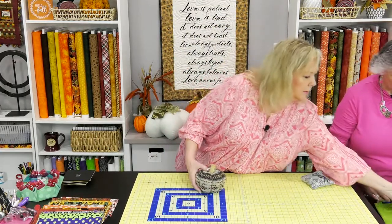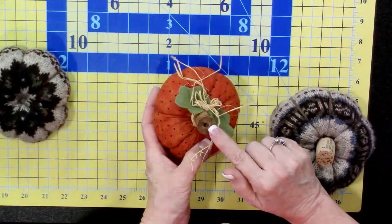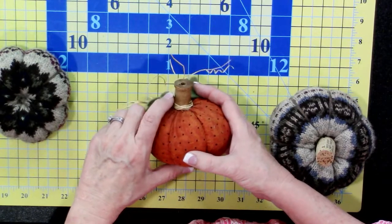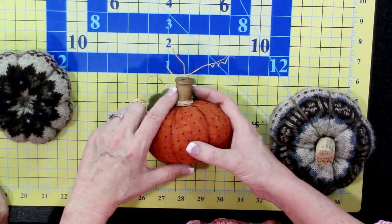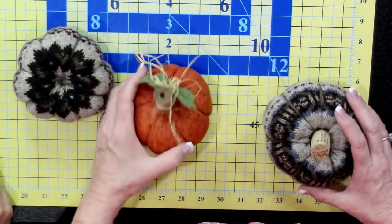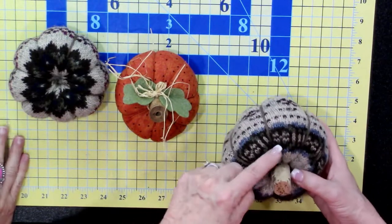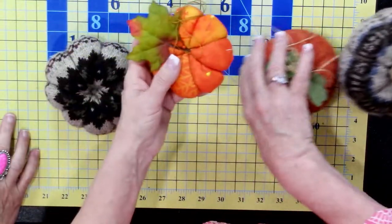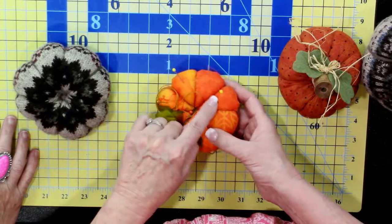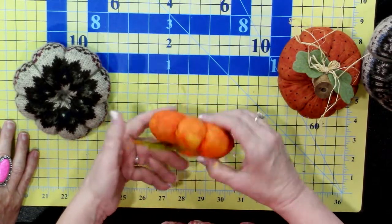Let me show you a couple more pumpkins. I love using things I already have at home — like thread spools. You can stain an old-fashioned spool and use it as a stem. These pumpkin bases were just rectangles. You can also use corks. This morning I made one with a different approach: four pieces of fabric for the front, four for the back — can you guess what shape I used?